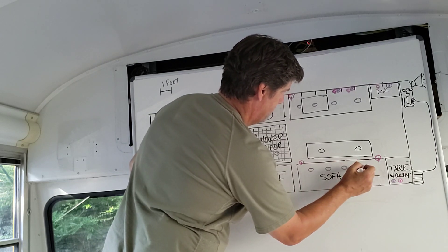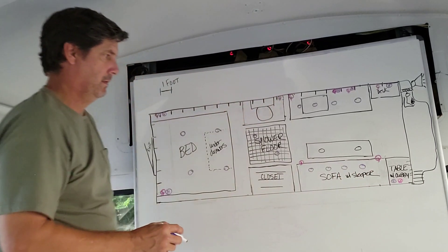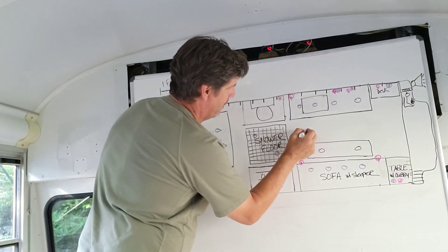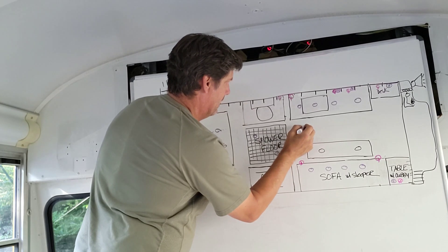Definitely gonna need lights over here too. You already have the checkered floor — it'll be a party in the shower. I love it!